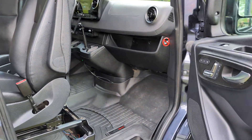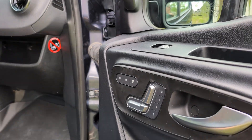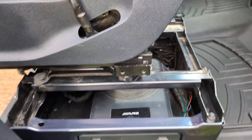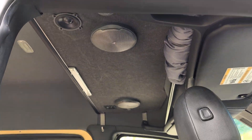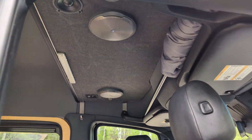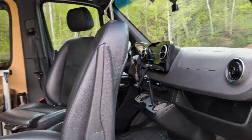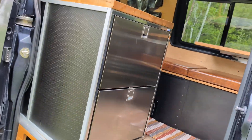This side is very similar to the other side — memory seats, heated seats, master lock and unlock. This is a good view of the studio-quality sound system — that's our Alpine subwoofer, 175 watts. Up in the overhead there are six speakers: woofer, mid-range, and tweeter. Both doors have component replacement speakers, and both sides of the van also have component speakers — a multitude of speakers for true stereo quality sound.